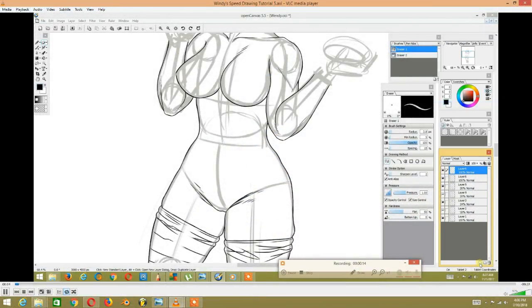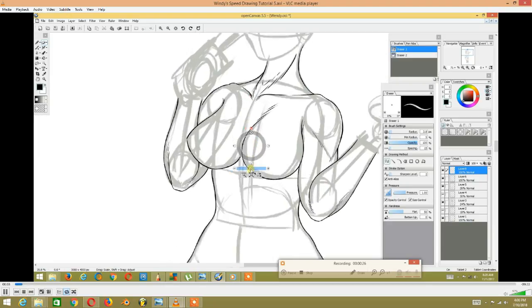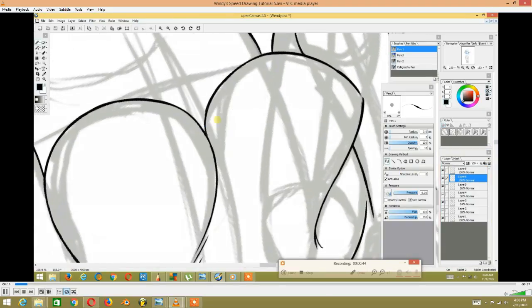Welcome to another Open Canvas drawing tutorial. Today we're going to be doing a speed painting on the body.